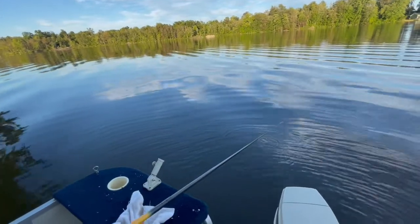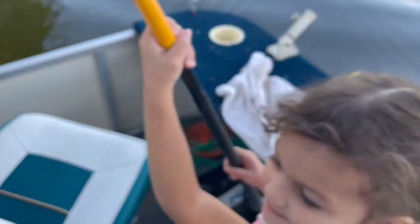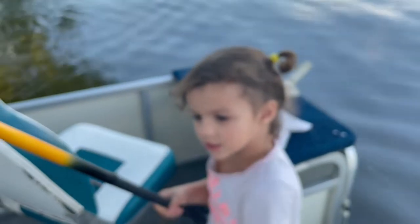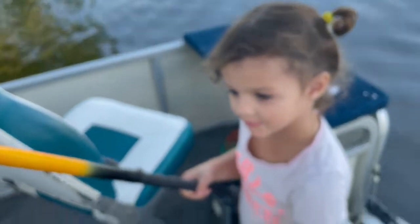You missed him. Alright, Ellie got one! Go get him — pull him up, pull him up, Ellie! Pull him up, you got him! Okay, you got him, yeah!